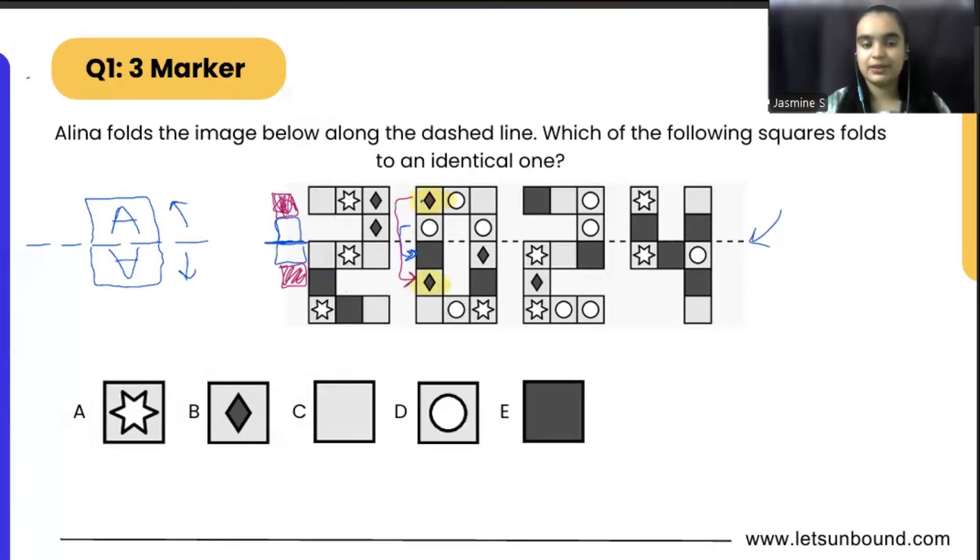Now we can see that this diamond shape is going to overlap, because they have the same distance — second box in the upper direction and second box from the downward direction. So our correct answer will be option B, the diamond shape, because once we fold along this dashed line, this diamond and this diamond will overlap. I hope it makes sense.